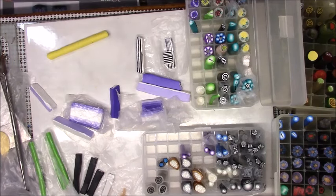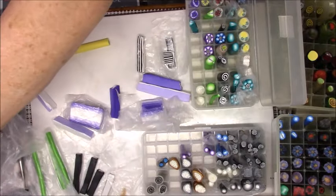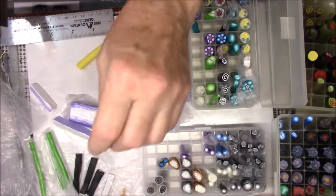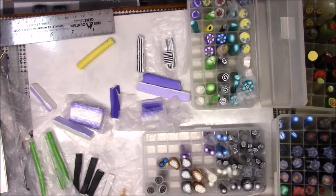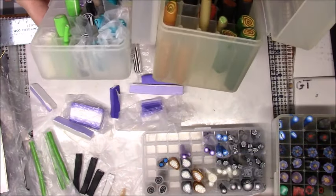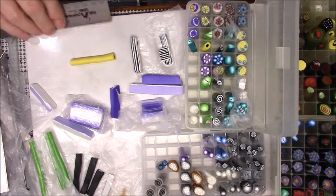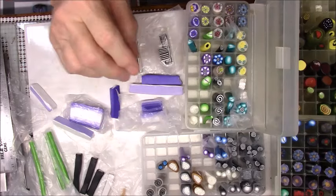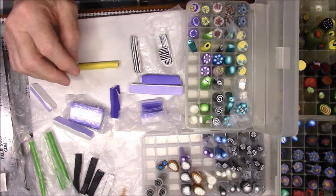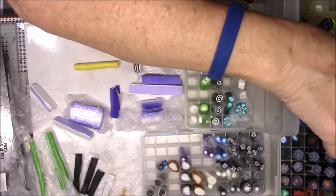I'm going to push this down a little bit and use this yellow one - I have no plans for this cane, I'm just going to go with it. I think I'm going to start with just a two-inch piece on everything. I have two different size containers I use for storage - I got them at Harbor Freight, they're storage boxes for bullets or shells.